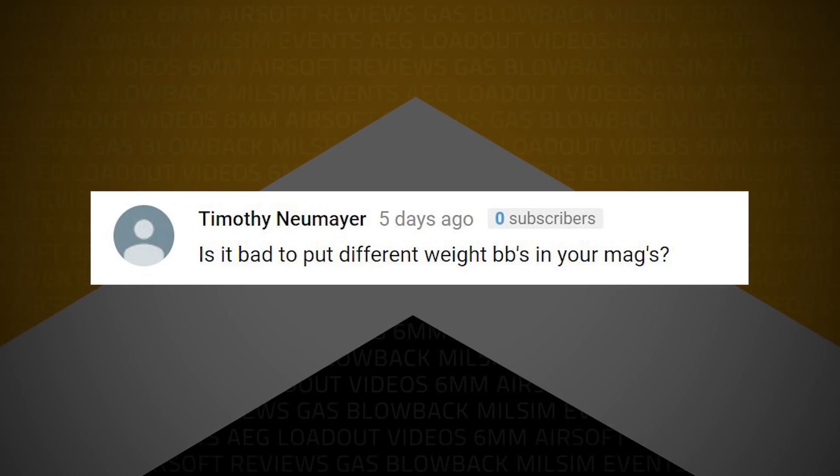Timothy Neumeier writes: is it bad to put different-weight BBs in your mags? It's not a good idea, and here's why. When you put BBs in your magazine, you're going to set your hop-up based on the BB weight. If you put 0.25g BBs in there, you set your hop-up and the BBs fly nice and straight. When you mix BB weights — say 0.20g, 0.25g, and 0.30g — the 0.30s are going to go a little less distance and drop off sharply. Not enough hop-up. The 0.20s are going to fly out and go like a rocket ship to the moon and over your target.